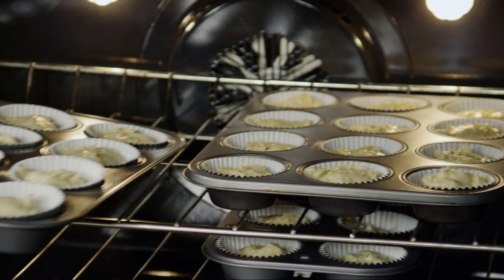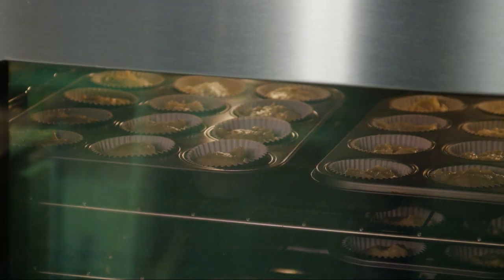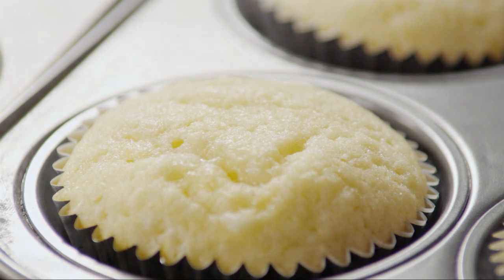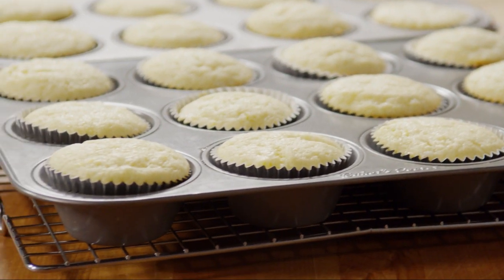Bake the cupcakes in the preheated oven for about 17 minutes, rotating the pans halfway for even heat, until a toothpick inserted into the center of a cupcake comes out clean. Allow the cupcakes to cool in the baking pans for about 10 minutes.